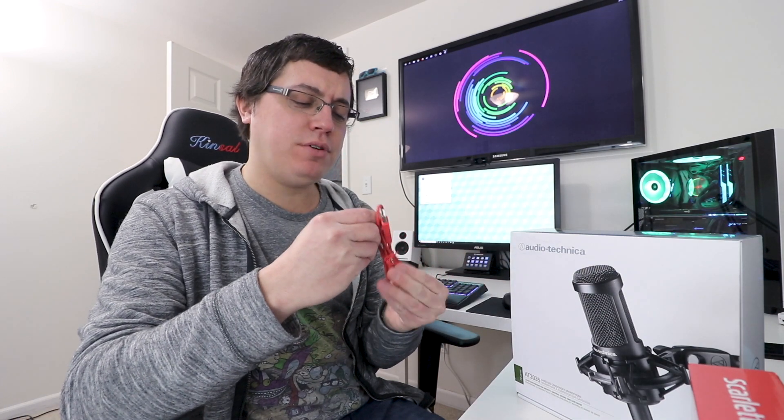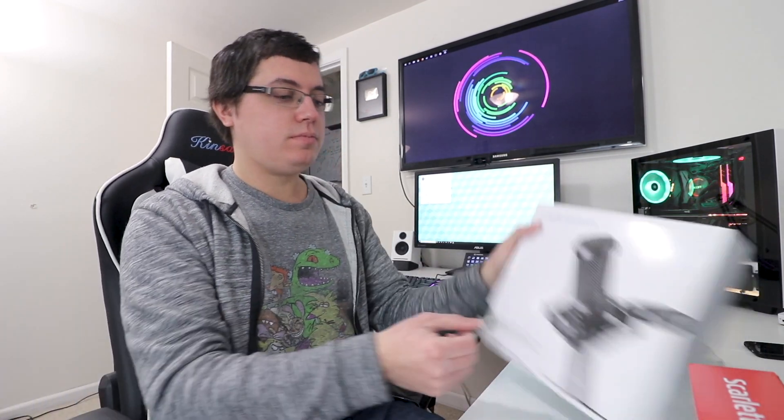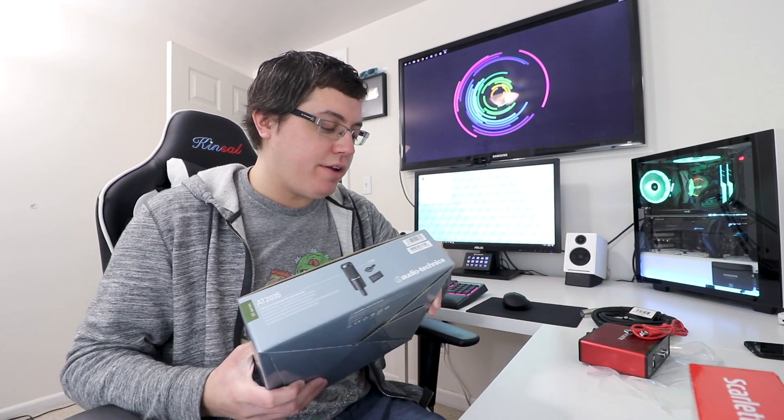Look at this — the USB cable is actually red. That's a nice touch, very nice indeed. Although I might prefer a black cable and I actually have an extra one, so we'll see. Having the choice is good, right? XLR cable as well. So let's open up the microphone itself — the Audio-Technica AT2035. I did used to use an Audio-Technica AT2020 years ago.